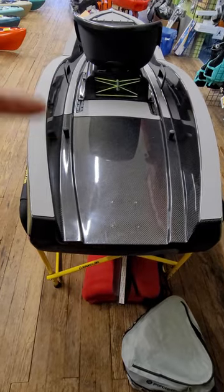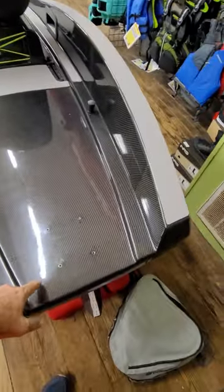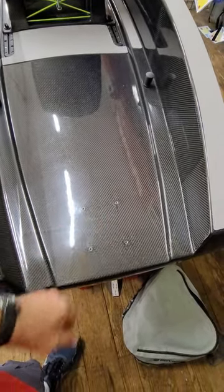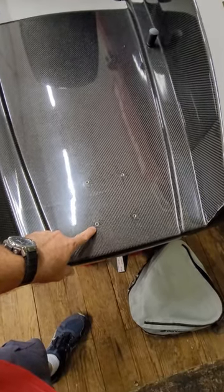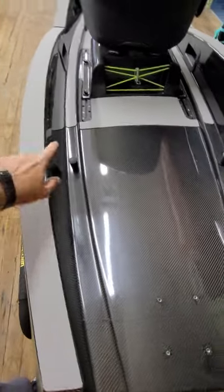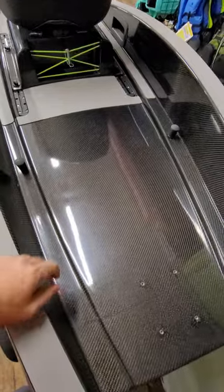It does have an open back — we get asked about that a lot. That's really designed so that if you do get water on the deck, it's meant to come right back out. At ICAST, when EJ had this out, they did have a torpedo motor hooked up to it, so it will receive motors. It's got threaded inserts so you're not drilling into your kayak.